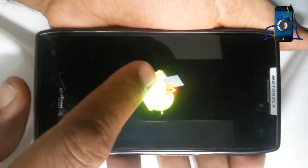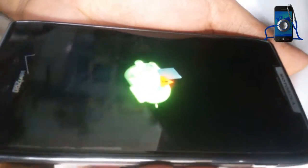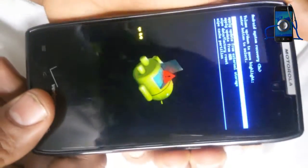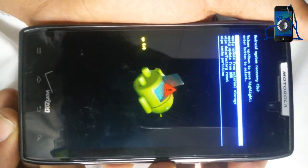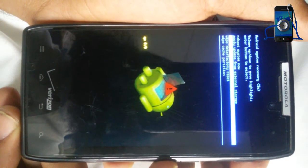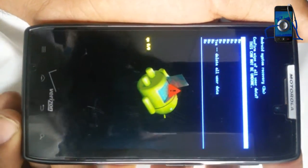When you see this recovery icon, press volume up and volume down both keys together. You can see the wipe data factory reset option. Select with power.